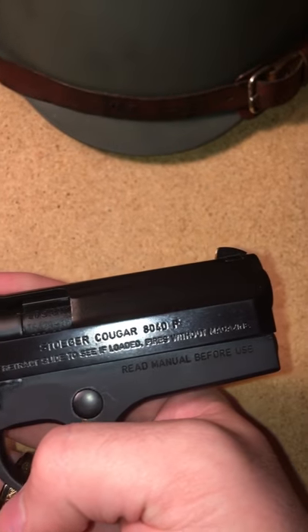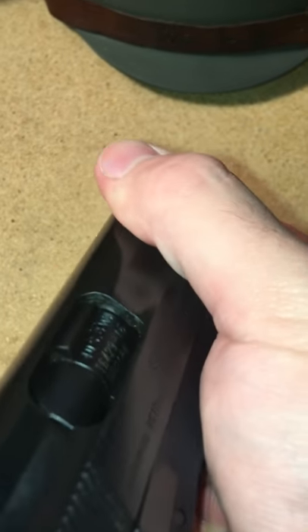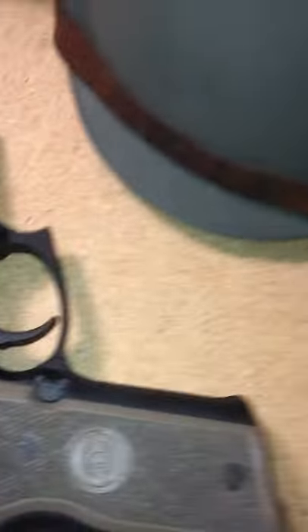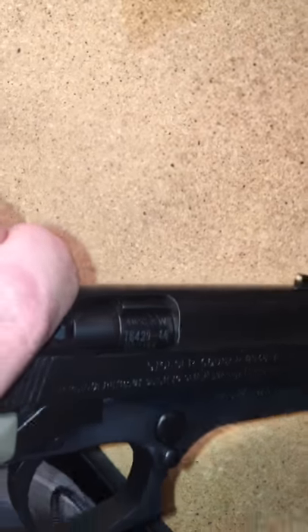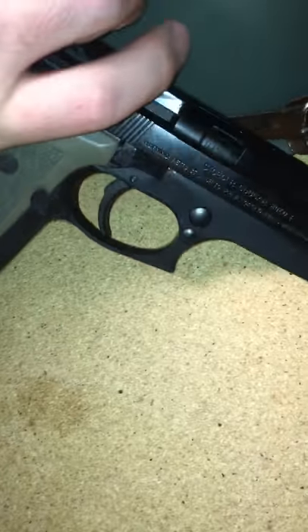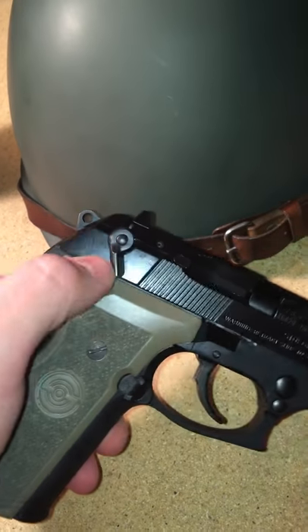It has an aluminum frame and steel slide. It's got a rotating barrel — it rotates. Let me show you. It is unloaded — I just checked it. You can see as I cock it, the barrel will twist. Got the little locking lugs right there. You see where it's been riding — that shiny-looking area? The barrel twists — that's how it locks into battery. It does work good every time.